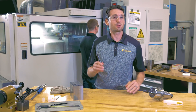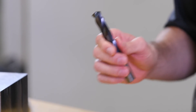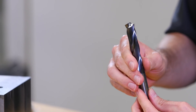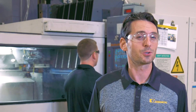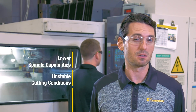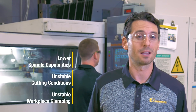Today we're going to take a look at the HPX drill for steels. The HPX drill is a new solid carbide drill series with a material-specific point geometry that creates significantly lower cutting forces. This also means that it works great for machines with lower spindle capabilities, unstable cutting conditions, or unstable workpiece clamping.